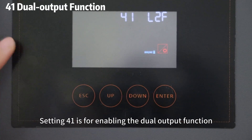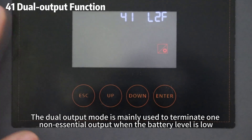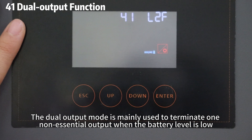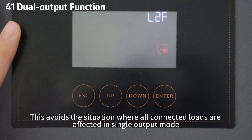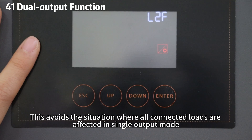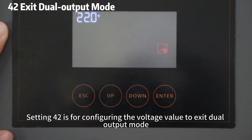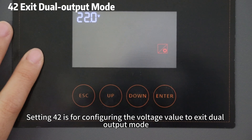Setting 41 is for enabling the dual output function. The dual output function mode is mainly used to terminate one non-essential output when the battery level is low, ensuring the stability of the other output. This avoids the situation where all connected loads are affected in single output mode. Setting 42 is for configuring the voltage value to trigger the dual output mode.